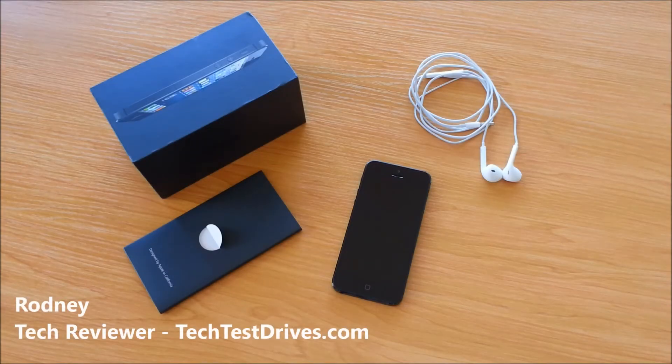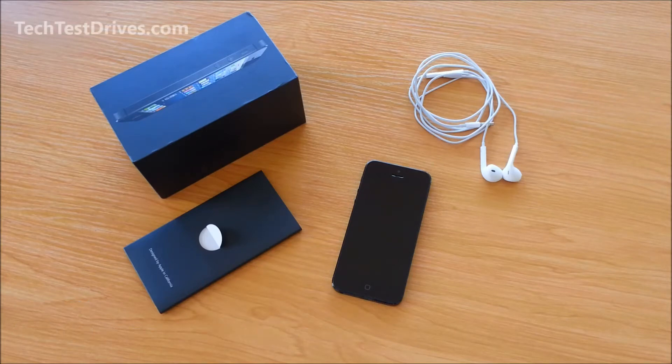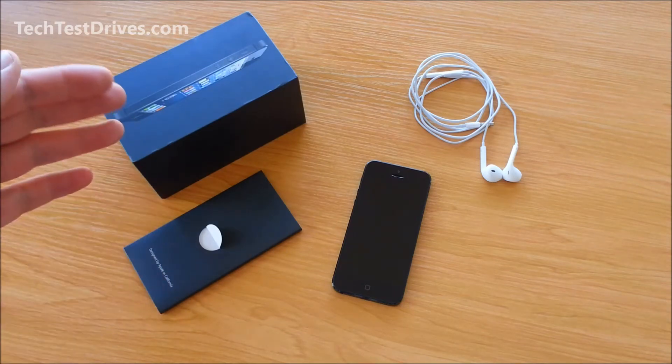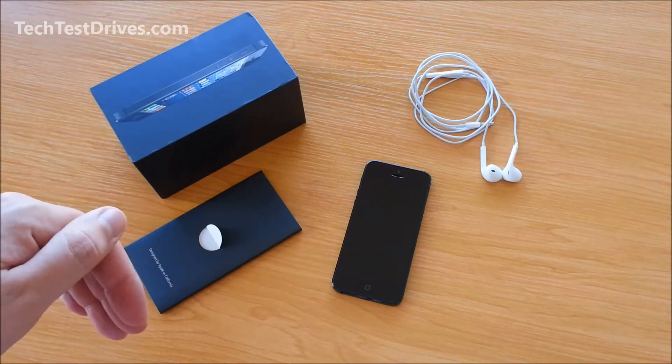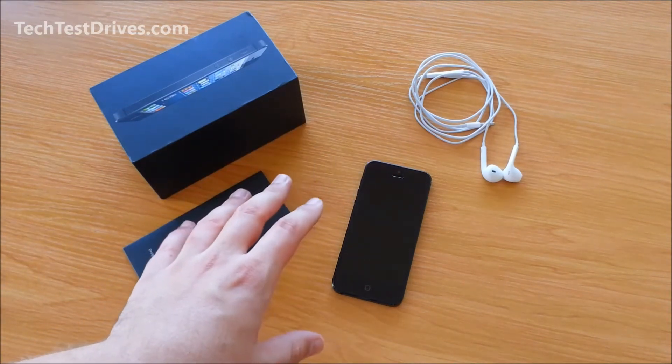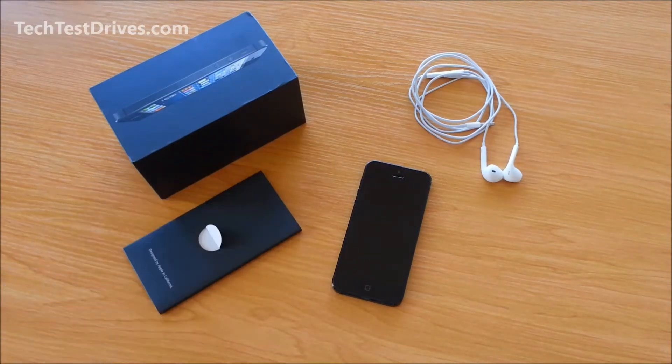Hi, Rodney here with techtestdrives.com. Welcome back to part 3 of our Apple iPhone 5 unboxing and review videos. In this video, part 3, I'll turn it on for the first time and we'll have a quick play around with the operating system. If you missed the initial unboxing, there are links down below — part 1 and part 2. We had a quick look over the hardware itself up close and I ran through some of the specifications.